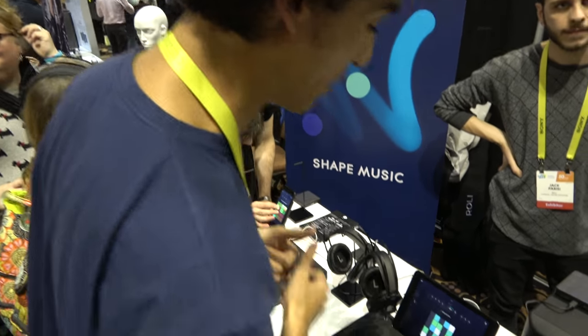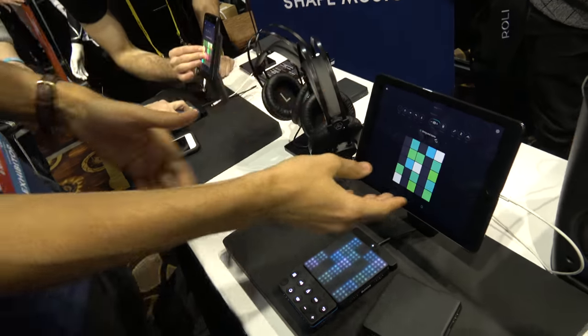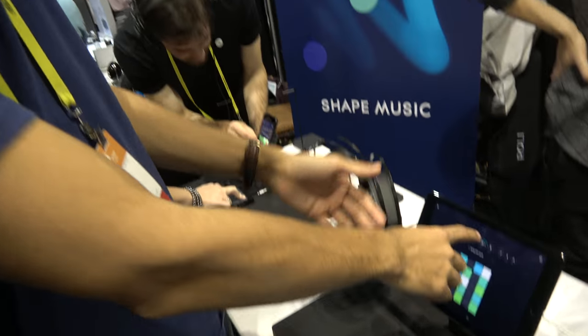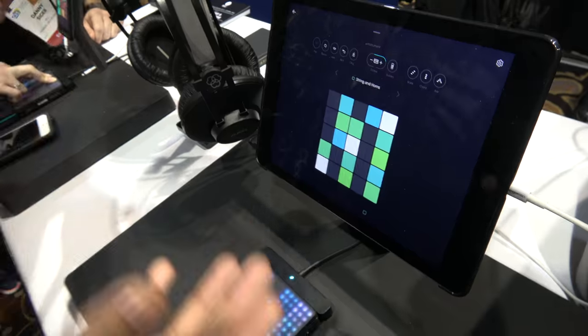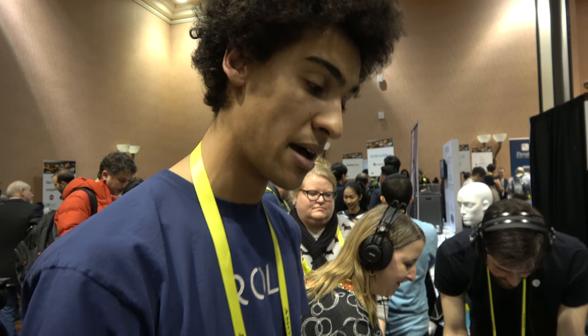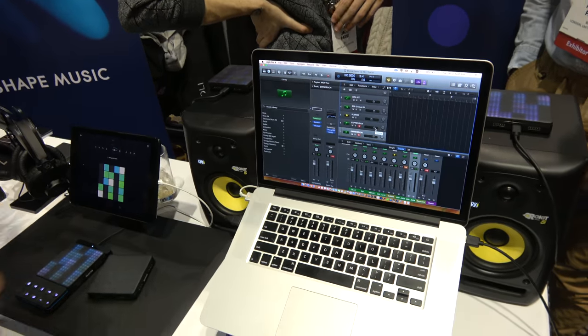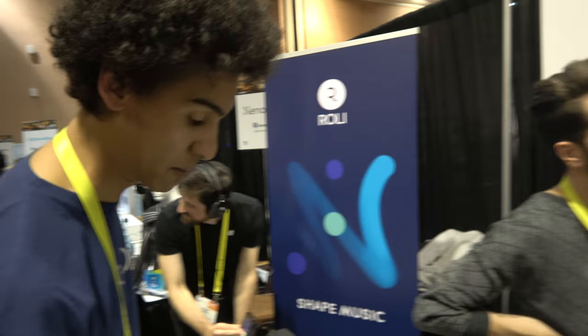Is that Android? It will be Android — right now it is not. It is a MIDI controller at the end of the day, and that's why you can use it with Logic, GarageBand, Ableton, Reaper — whatever program you have.